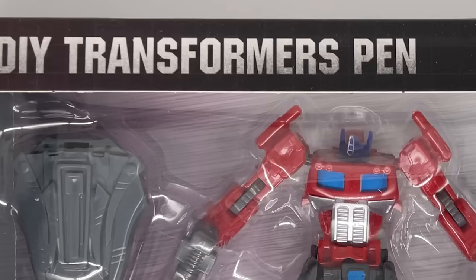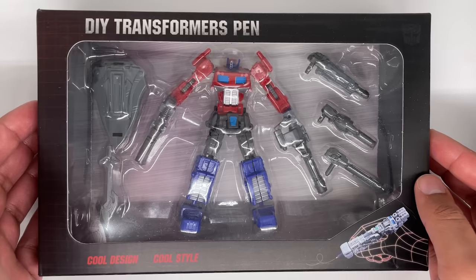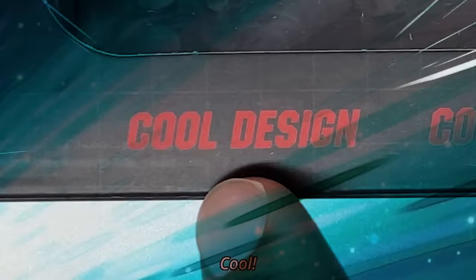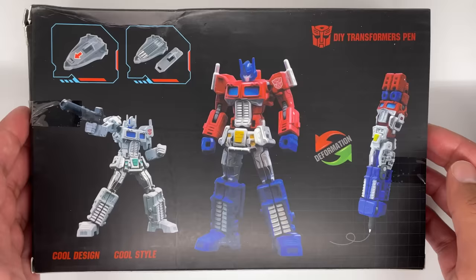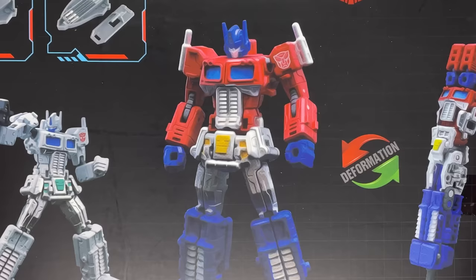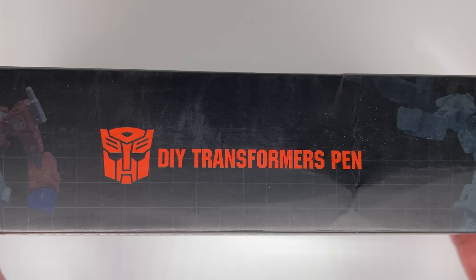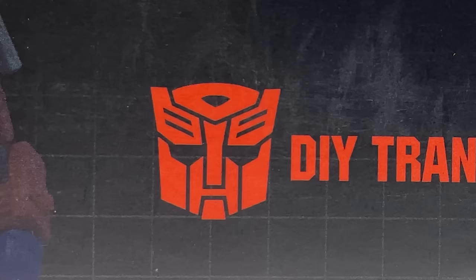This video is the bootleg Optimus Prime pen video, but I was kind of crudging at it, so I redid the entire audio and made it a bit shorter. Also, I apologize for my nails. This is a knockoff Transformers pen. There is an official version of this, but you can obviously tell this one is a bootleg, especially with words like 'cool design,' 'cool style,' random wireframe hand. And back here you have stolen artwork of the actual product. On the top, you have the Autobot insignia, which is interesting because usually knockoff companies try to stay away from using official logos.